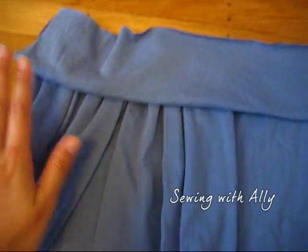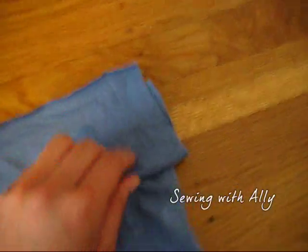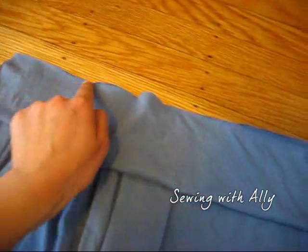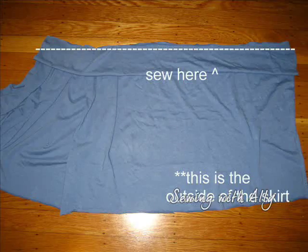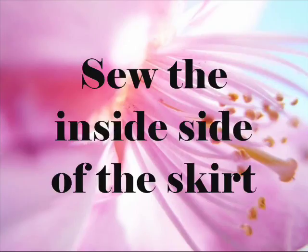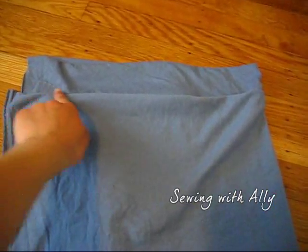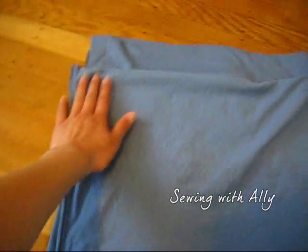So now you should have a piece that looks like this — this is your long piece. Just lay it over exactly on top and begin to sew along this line. Sew it straight and flat — that's all you need. Now that you've finished sewing the band, you just want to sew all the way down to close up the skirt.